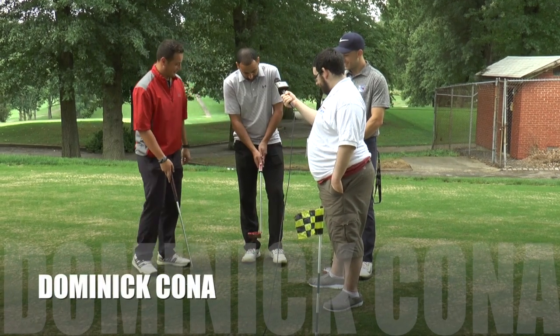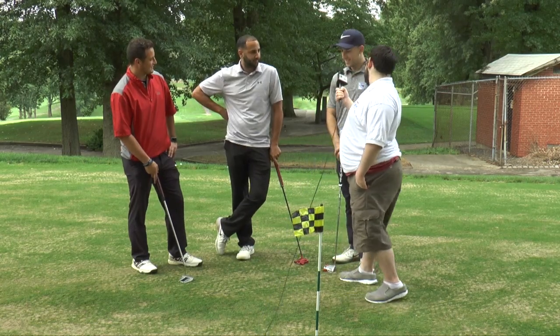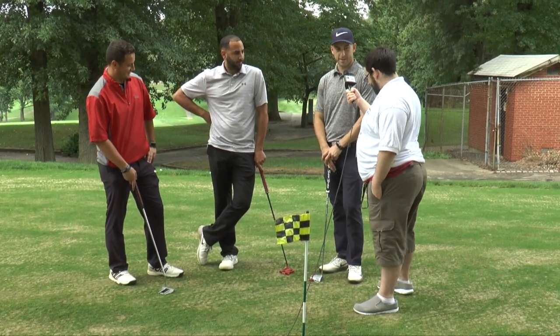What about you? I'm traditional — left hand on top, right hand on the bottom. Haven't been golfing long enough to develop my own style. What about you? Traditional — miss most of the time as well.